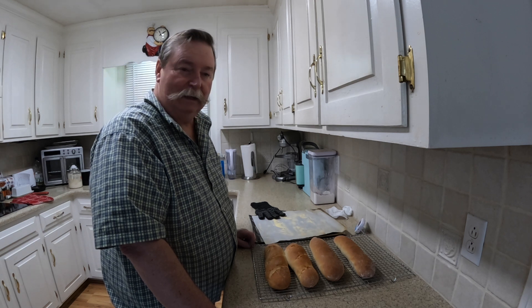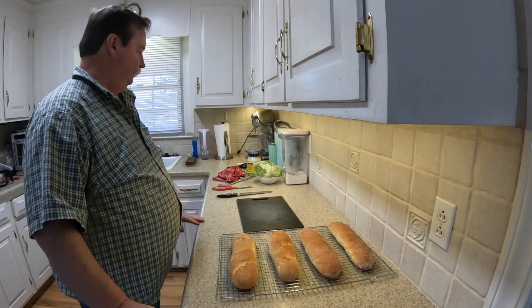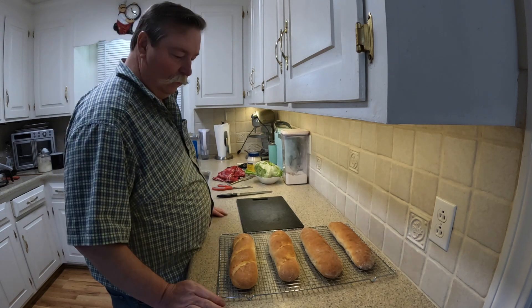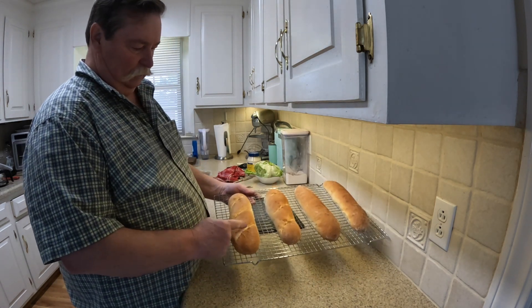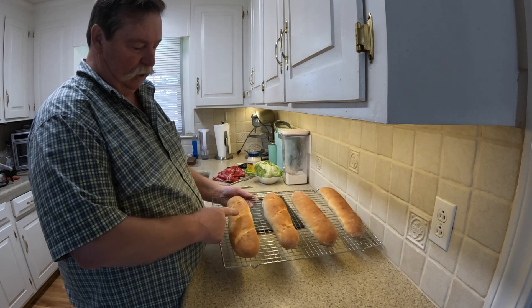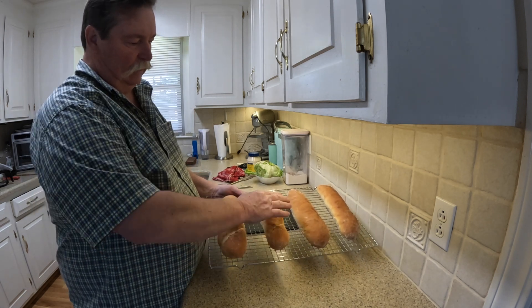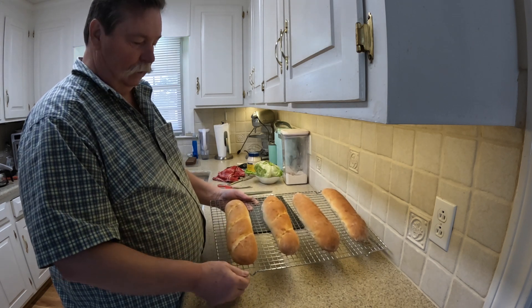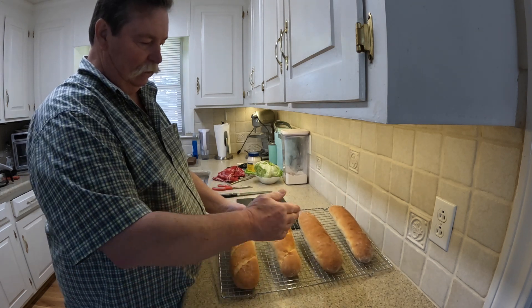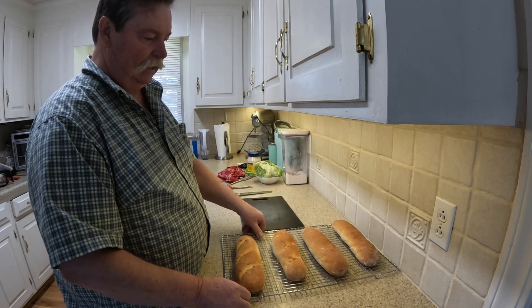Before you know it, you get some of your errands out of the way and you get some beautiful rolls. Once these cool, I'll cut into them for you and let you see. So here we have it — these hash marks, I made them deeper on the first one, a little bit shallower on the next, and then of course nothing on the last two. It's a nice look, looks pretty, I like it, but it really didn't make much of a difference in the size of the roll.